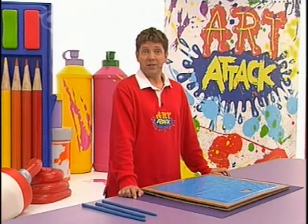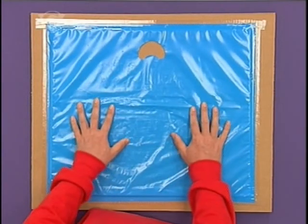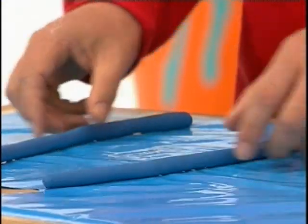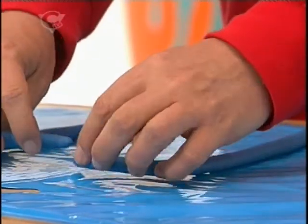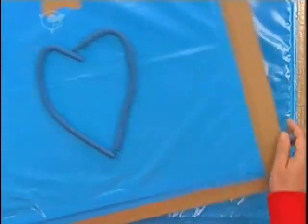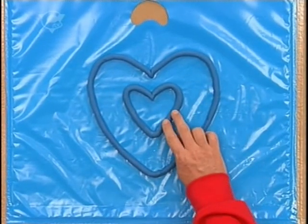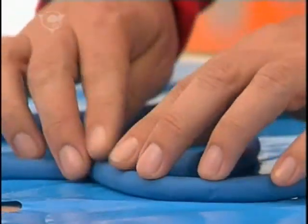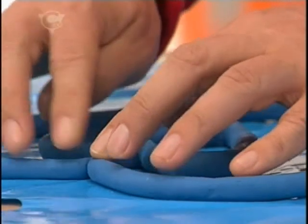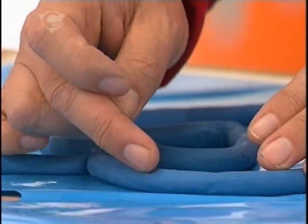To start off with, tape a plastic bag onto some cardboard box card to make a work surface like this. Then you need some soft modelling clay and just roll it into long, thick sausages like these. The idea is to use these sausages to lay out a heart shape on top of the plastic — one big and one smaller one inside. Notice that they've been flattened a bit and any joins are firmly pushed together because you don't want any gaps. Overall, the sausages need to be about one centimetre high.